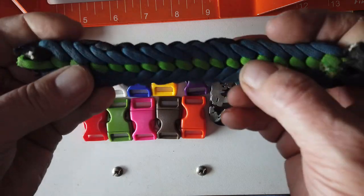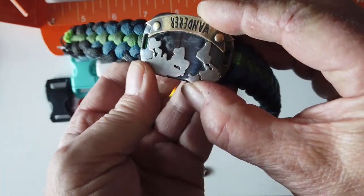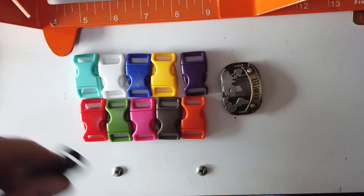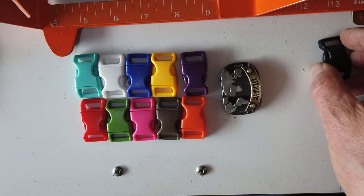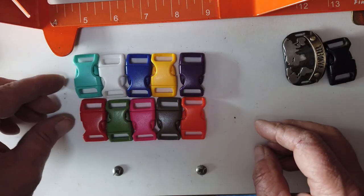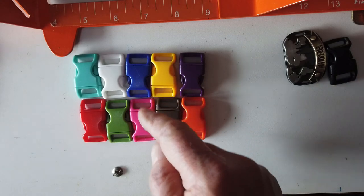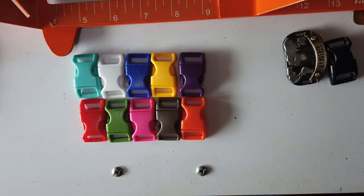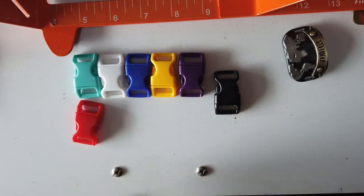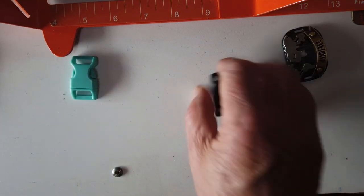I took apart my old sanctified covenant bracelet that had the wanderer medallion on it. I want to use that on my new bracelet, so I cut off the black buckle as well — I'm going to reuse both. Just to show you the kinds of buckles I have: there's purple, orange, yellow, brown, dark blue, pink, white, green, light blue, and red and black — quite a variety for different color bracelets.